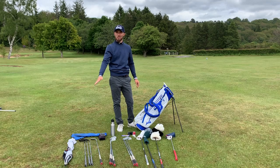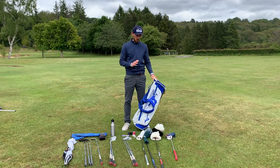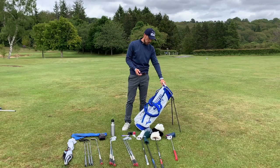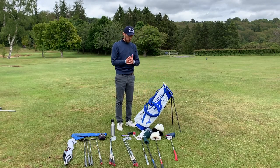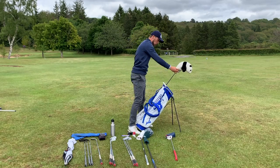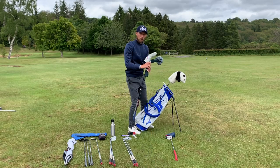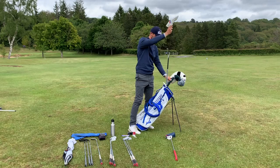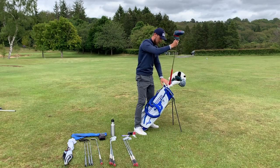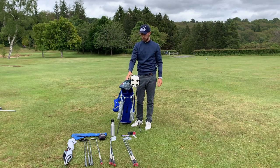I've put woods, putter, irons, wedges, and an umbrella in — we'll go through why the umbrella goes where it does. I see so many people putting an umbrella in the club section, which scratches all the shafts and can actually damage them. For me, woods always go in the top — driver, three wood, and hybrid all sit nicely there. I also like to see the putter in that top section.